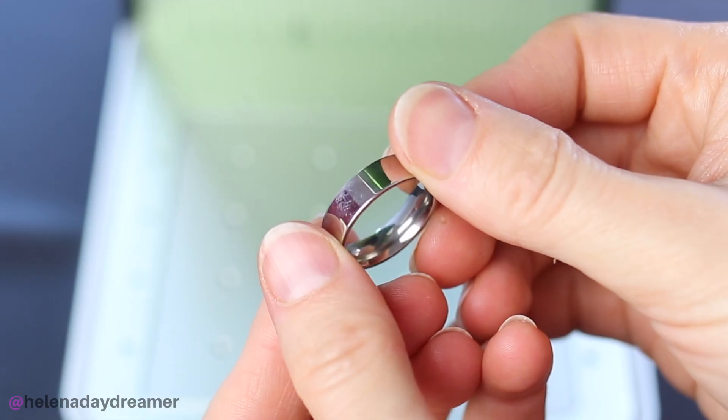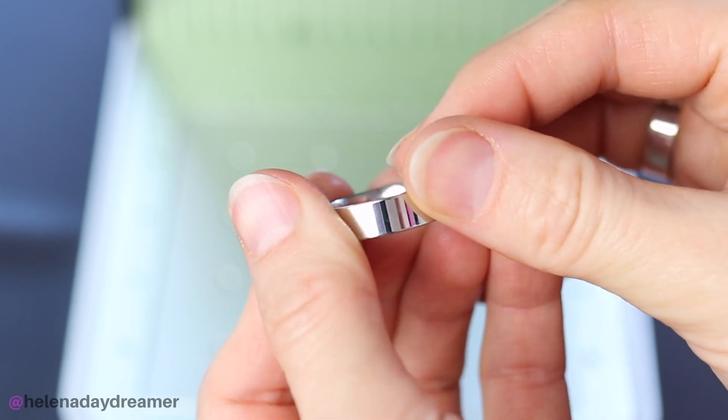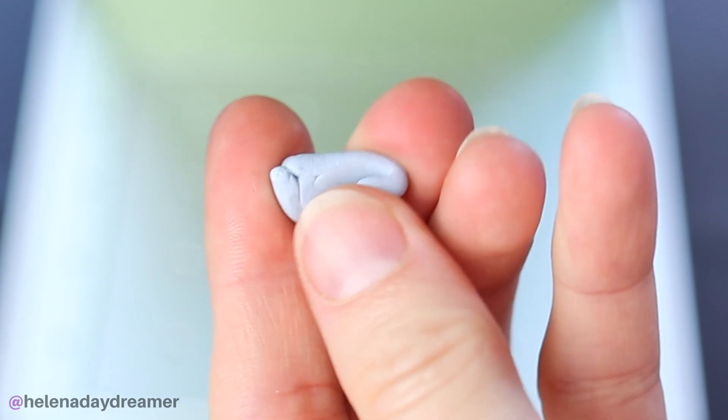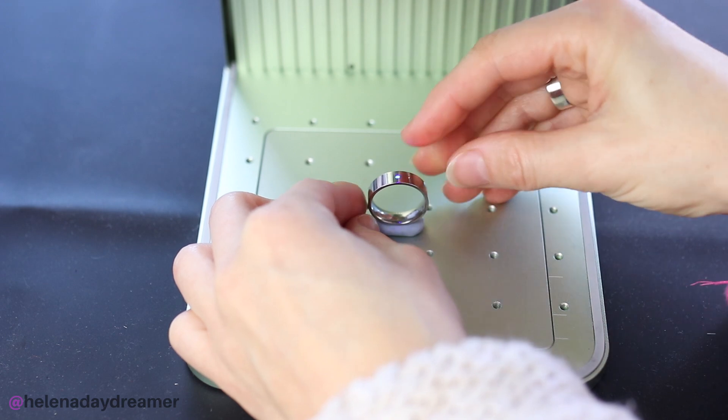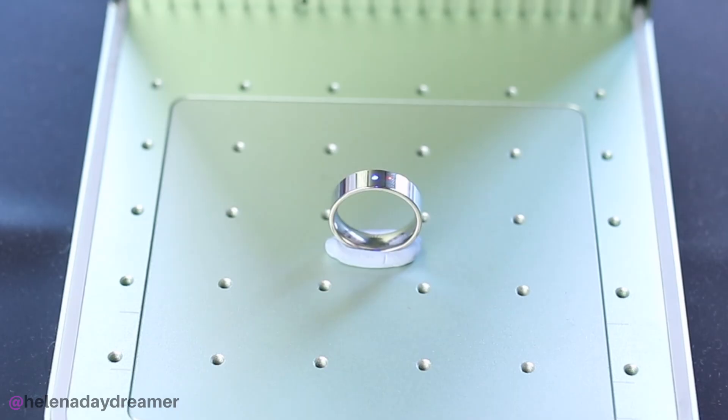Hello and welcome to my channel. Let me start this video by sharing how I engrave rings on the Xtool F1 without a rotary — and the answer is BluTag. Honestly, BluTag has been my best friend since I started engraving things on the F1.